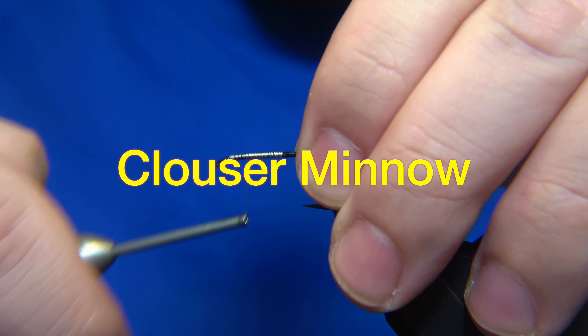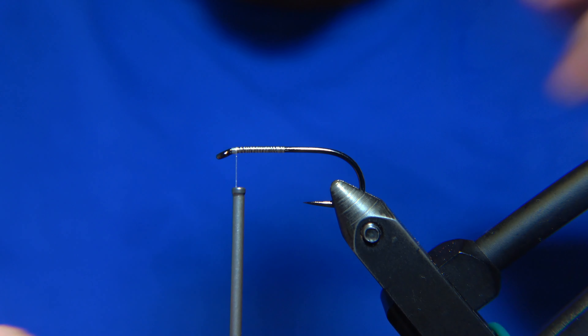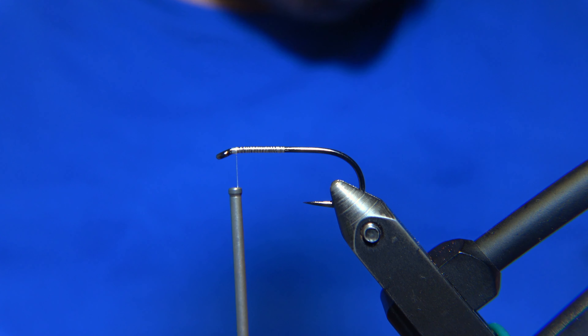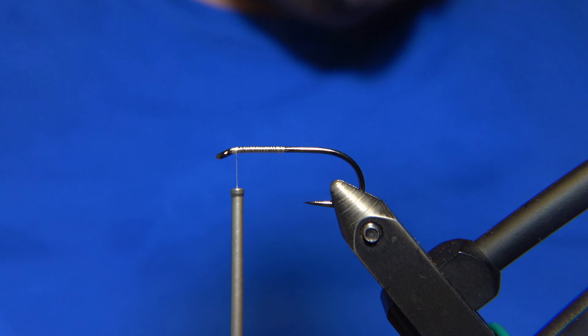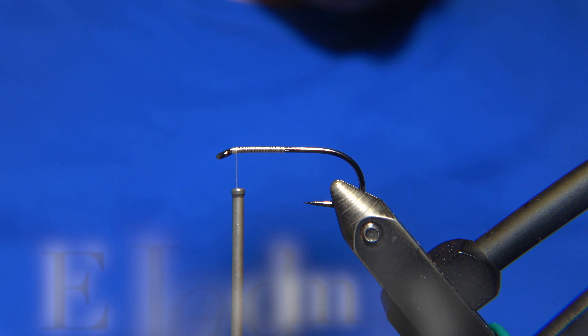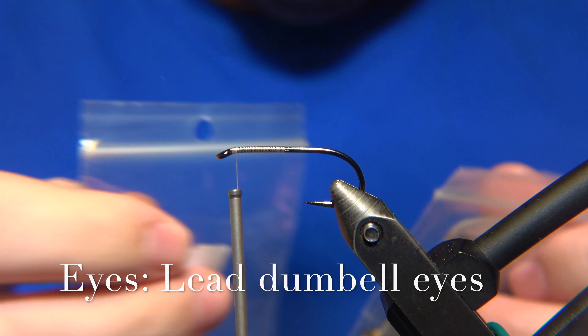This is the Klauser Minnow by Mr. Bob Klauser. He's like an American legend in the fly fishing business. And these are a really effective and successful pattern by Mr. Bob Klauser.